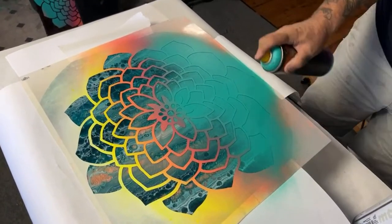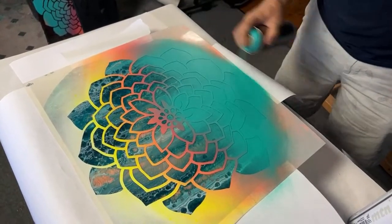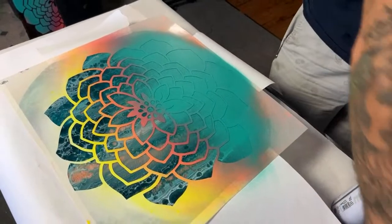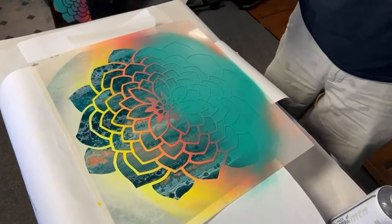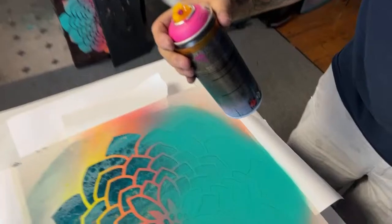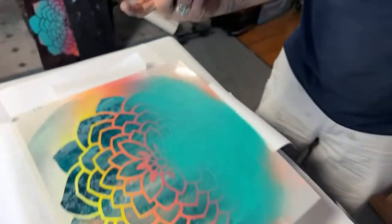Don't fully saturate — just kind of mist it on. Now let's use some of this awesome color: Punk Pink by Montana.